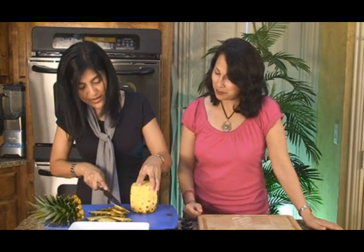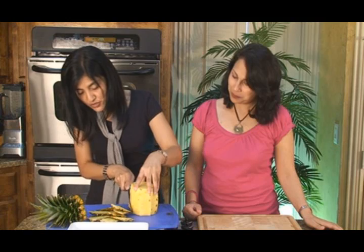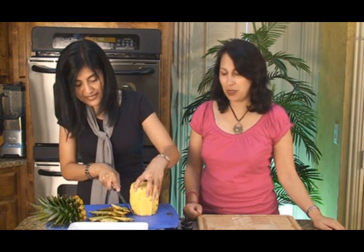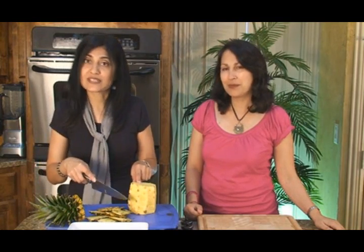Once you've gone all the way around and removed all of the tough peel, pineapples usually have small little eyes along the sides. You can take either a vegetable peeler — the tip of a vegetable peeler — or just a small knife and cut those away. If you cut too deep into the pineapple, you kind of lose some of the flesh. So try to go as close to the peel as possible and just pick those out.